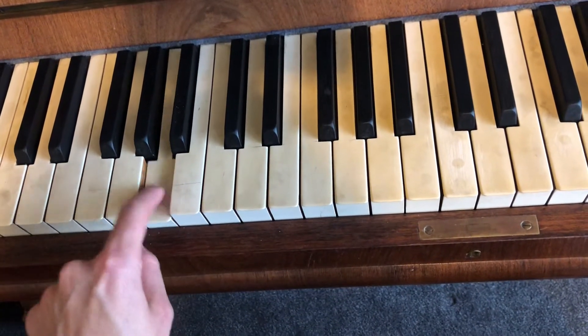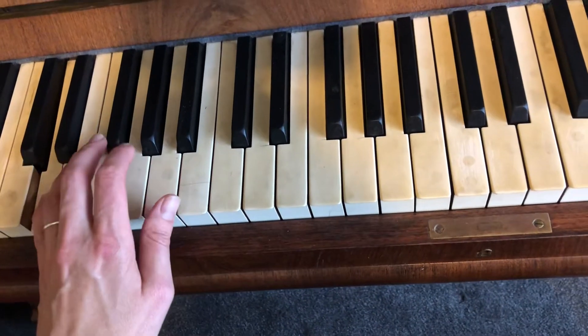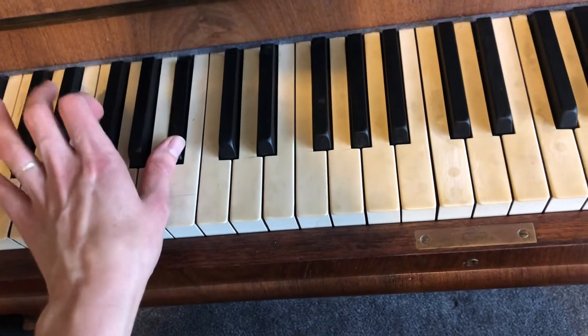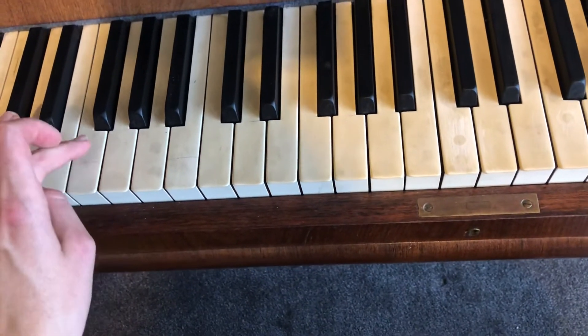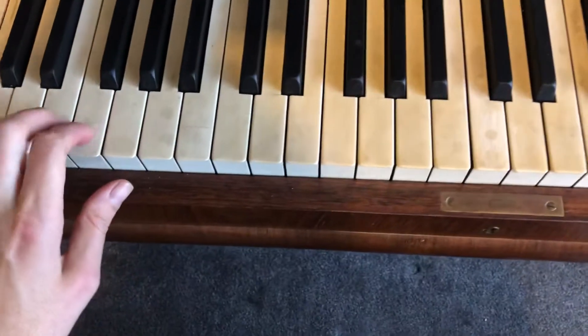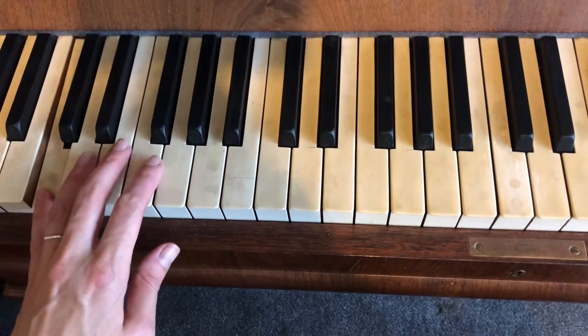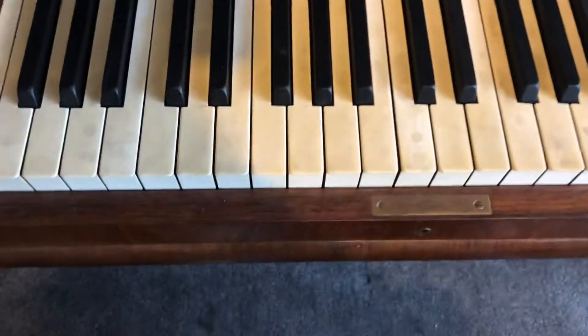A, A. And then same thing again: D, D, B-flat. And then at the end F, F, and then C, C. So that's the pattern for the first one.